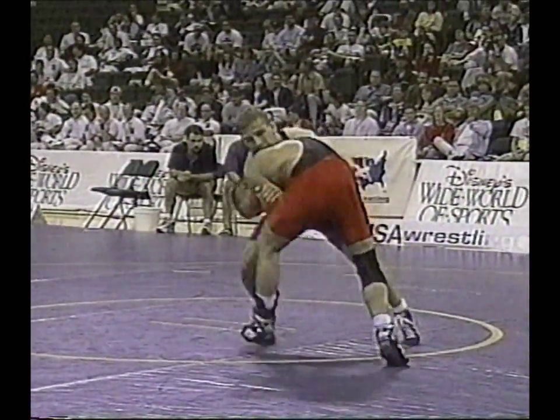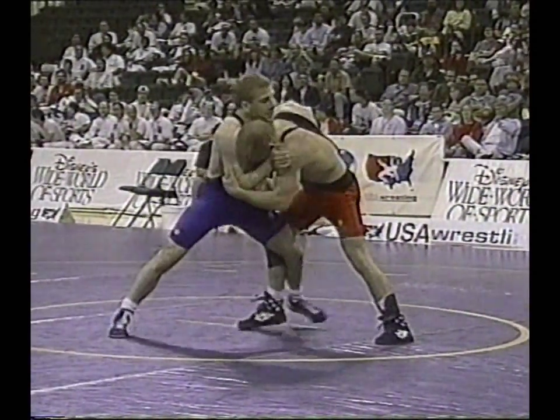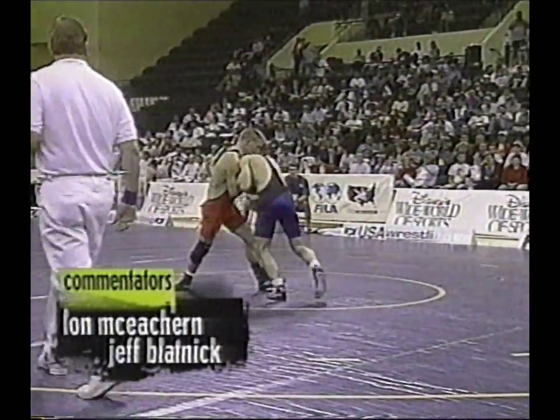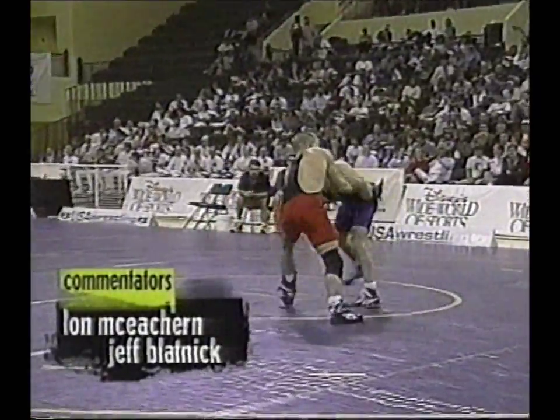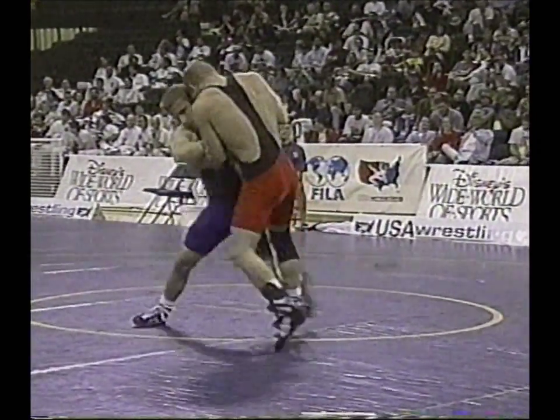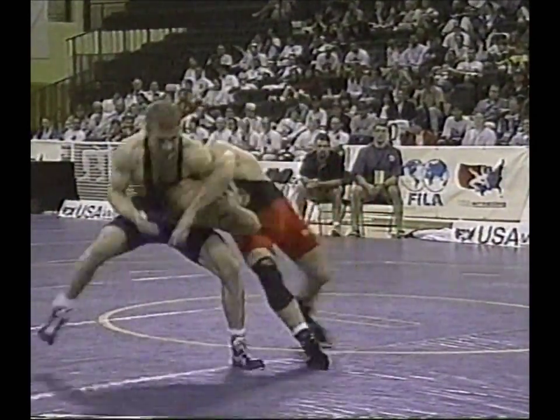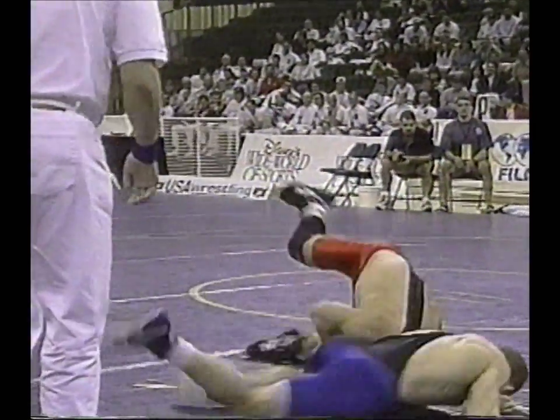I do notice a brace on Dennis Hall's left ankle — didn't see it during the warm-up but it's on now. It looks like a tall sock there; that might just be a rolled ankle at some point prior to the tournament or perhaps during the tournament.